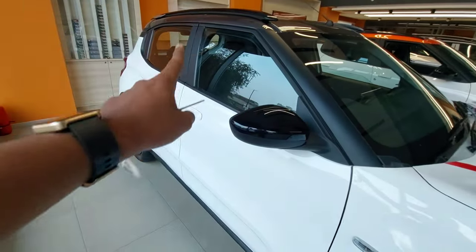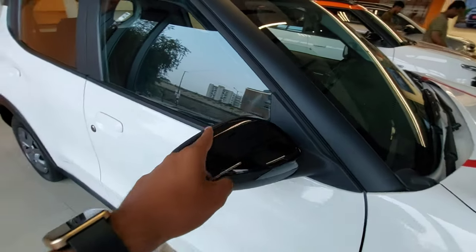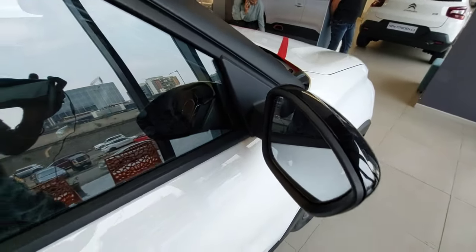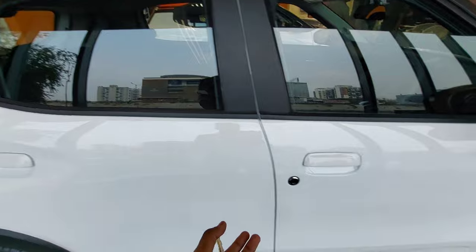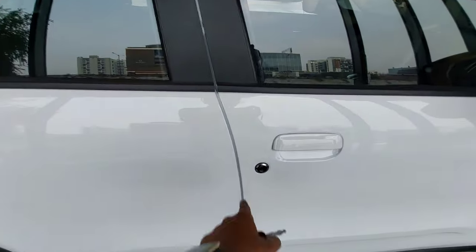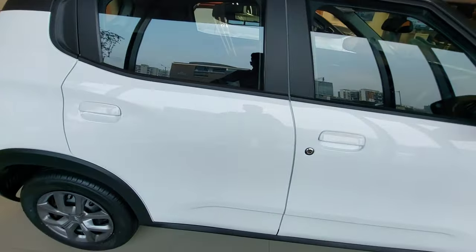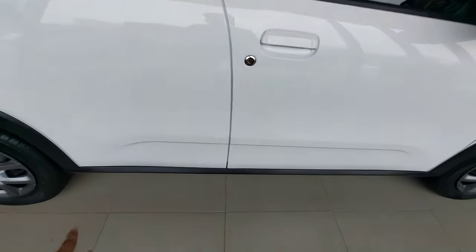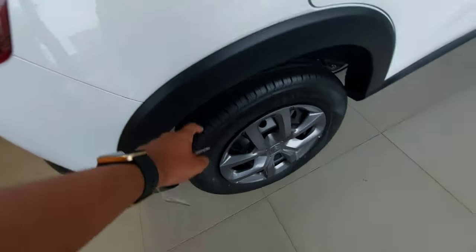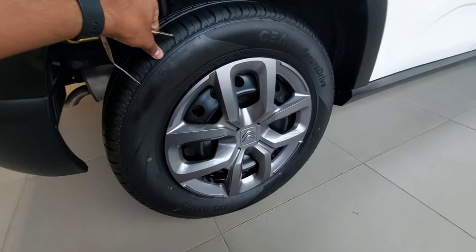This is basically a dual-tone color car, and this is the second top variant. You have electrically foldable ORVMs and conventional style door handles with a key function. You also get side cladding on the top-end variant. This is how the actual car looks from the side.